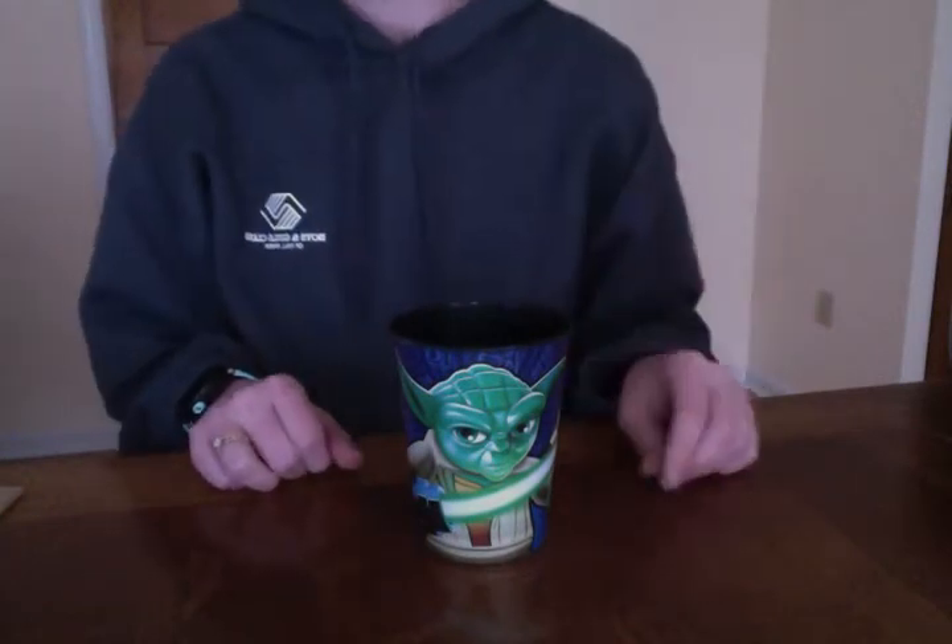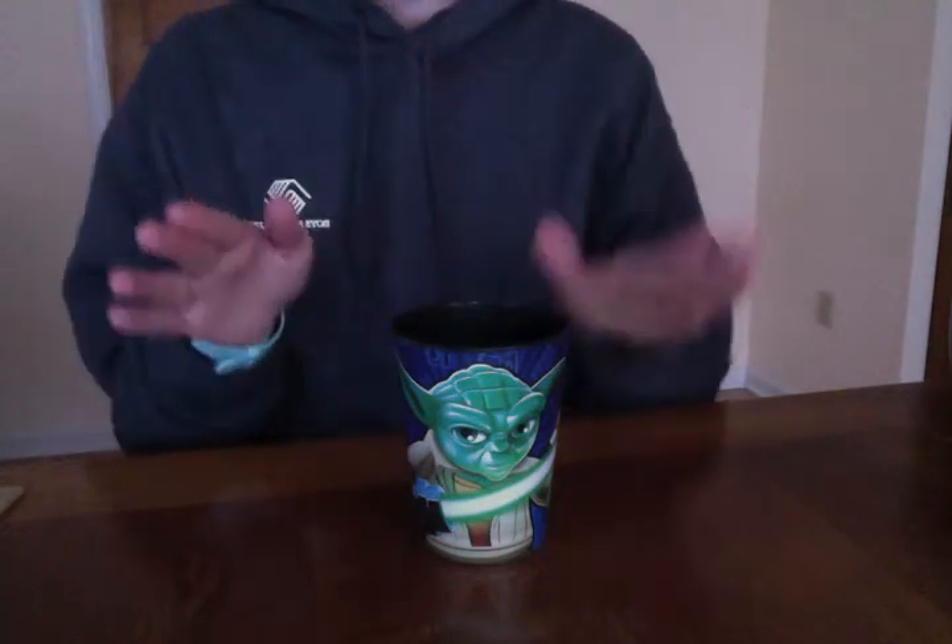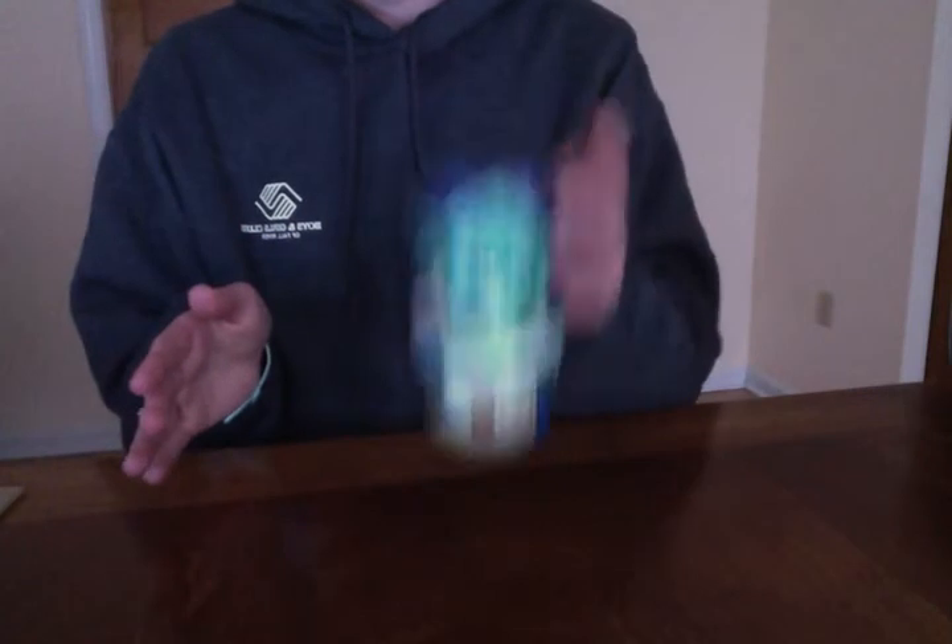The first part of the song goes like this: clap, clap, table, table, clap, up, down.